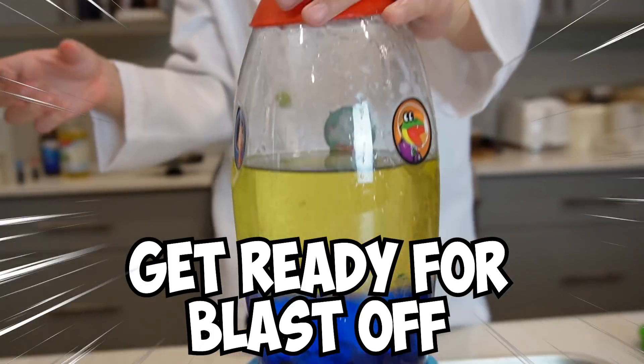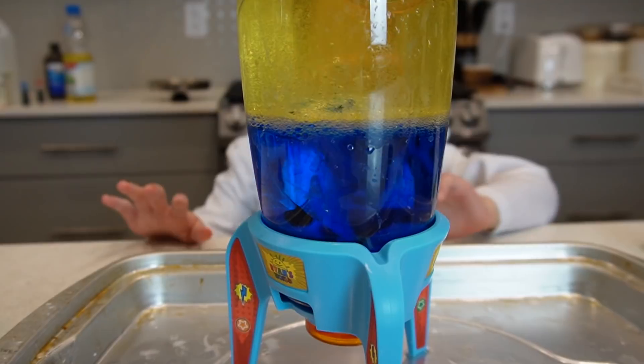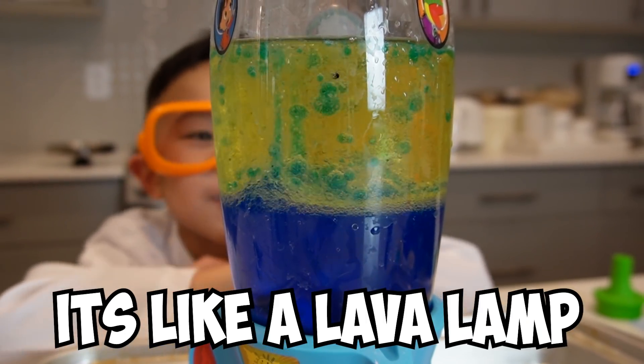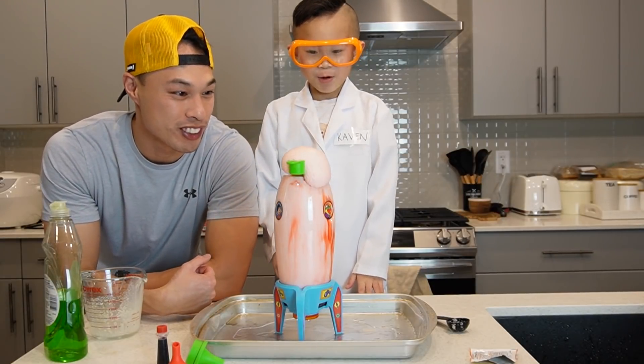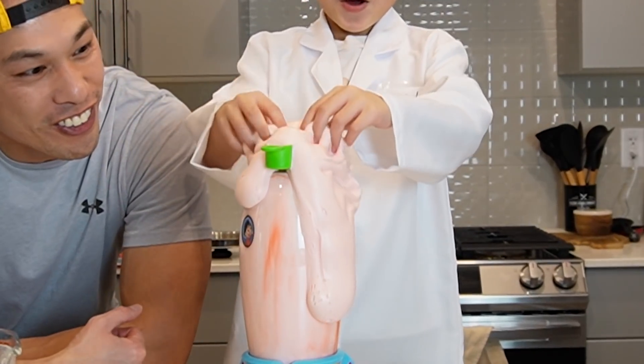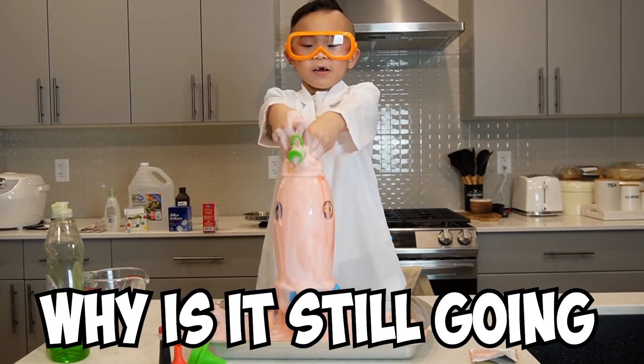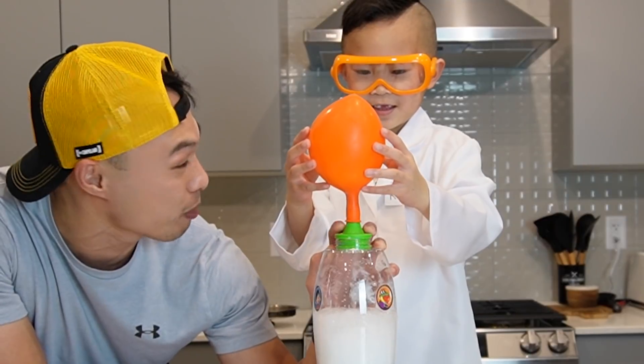Get ready for blast-off! It's like a lava lamp. It's red! What does it feel like? It's everywhere. Why is it still going? The balloon's getting bigger!